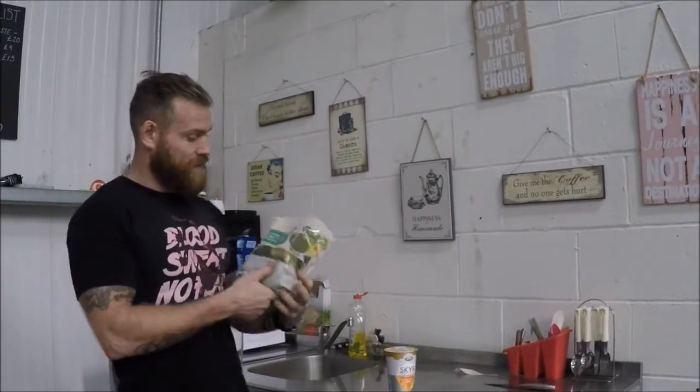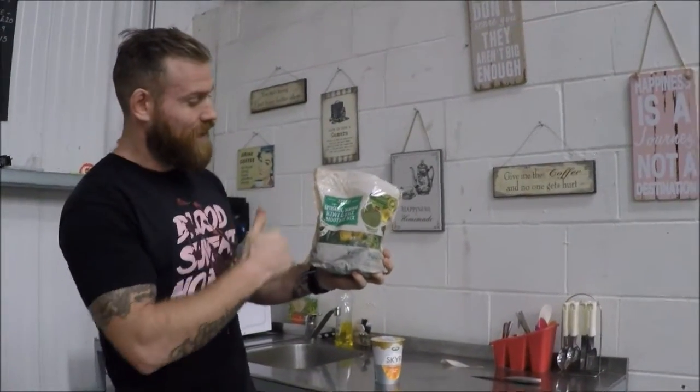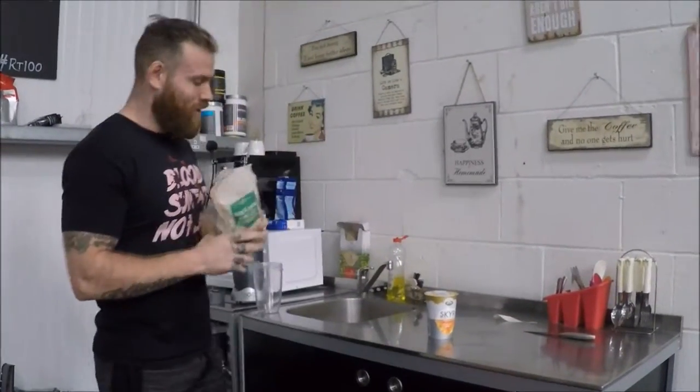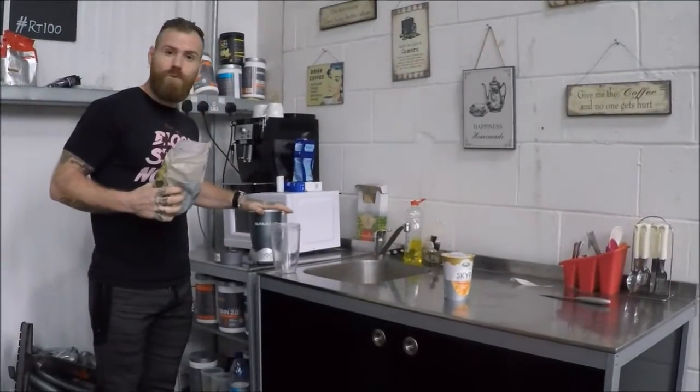What I've recently found in Tesco's is these frozen smoothie mixes. In this one: spinach, mango, kiwi, and kale — real stuff. We're gonna use a third of the bag in the NutriBullet.